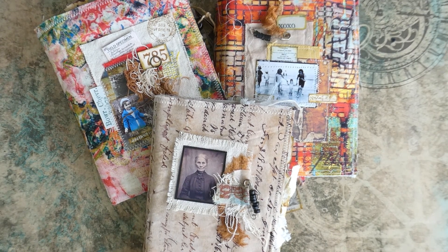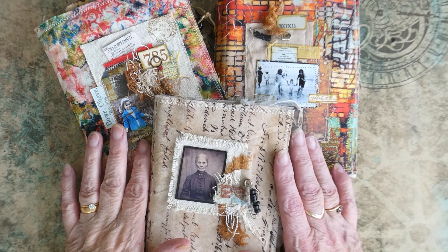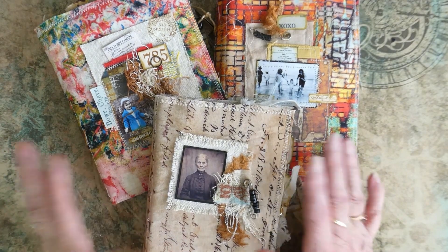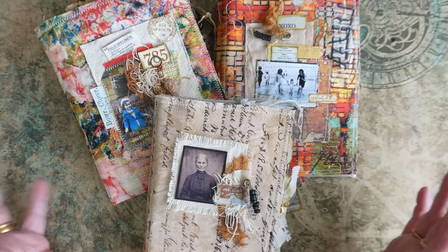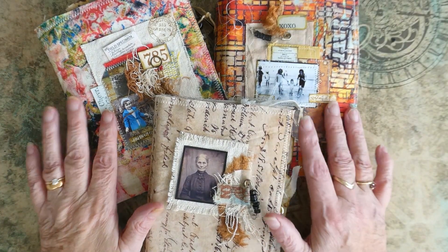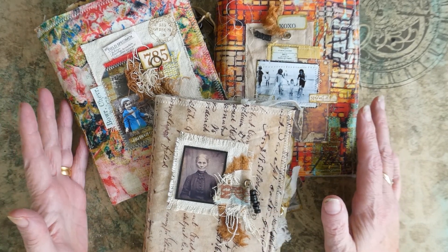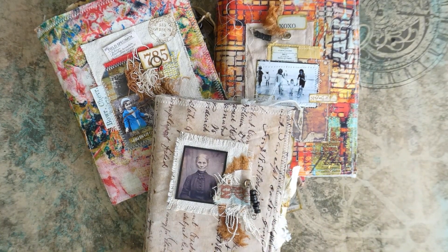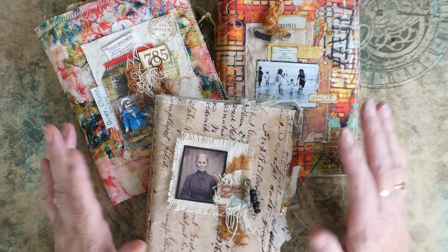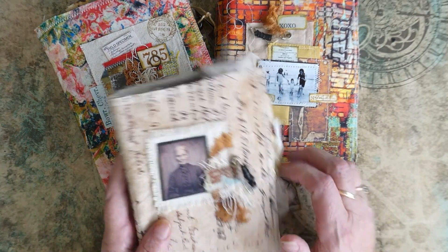Hi everybody! Welcome back to Craft with Norma. Today I'm going to go through three of my fabric rag journals that I've just completed and are now available in my Etsy shop. On all three of them they are made with Tim Holtz fabrics and also Tim Holtz papers and some of his pictures and lots of his stamps, so it's my sort of take on his journals.